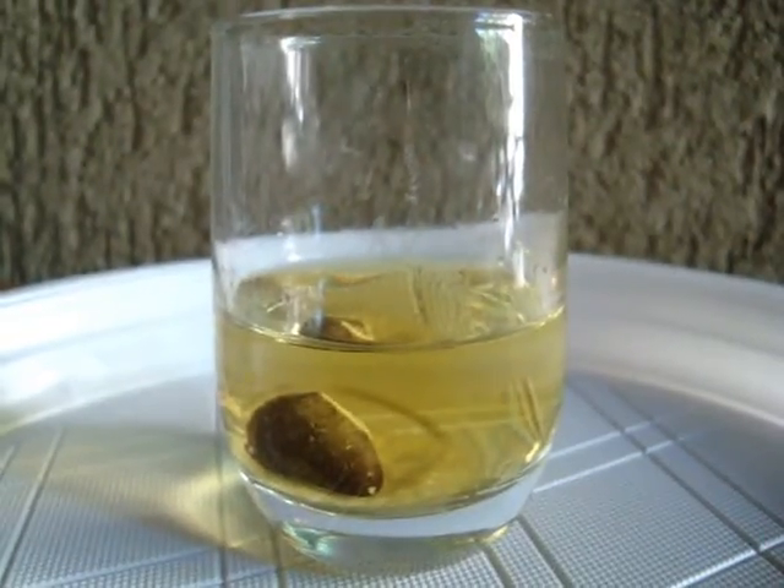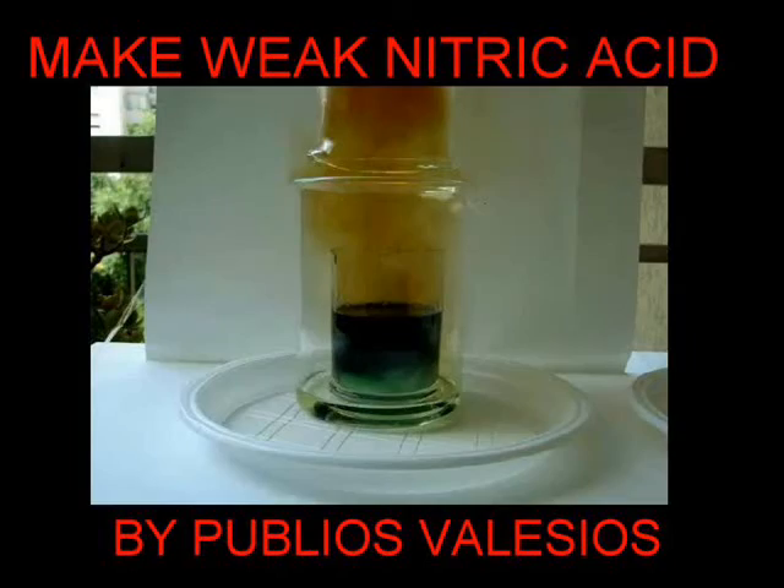Here we can see a lead nitrate solution. Because of impurity, it appears yellow in color and a white powder of tin is present on the bottom. Tin, in fact, is used normally in common lead items. That's all folks.